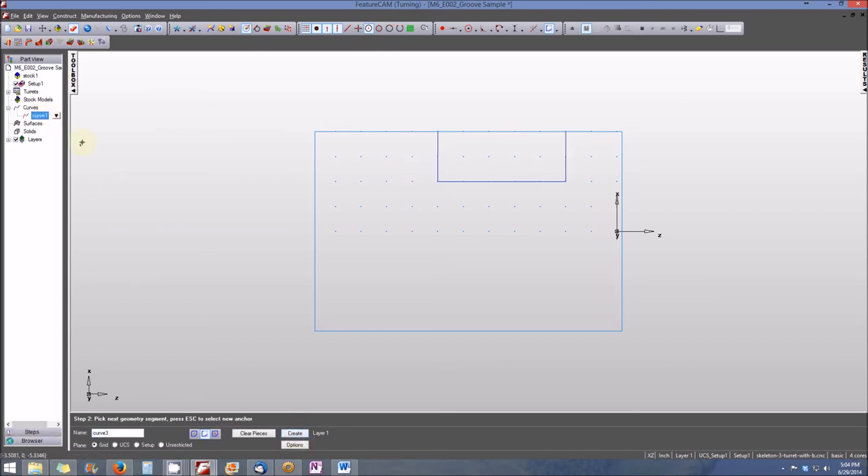And we are done. We've essentially done all that we need to do, at least at this point, to create and chain the geometry that will become the groove feature in our next lesson.